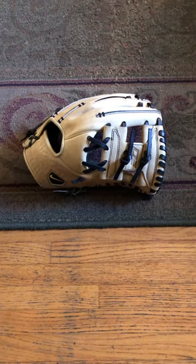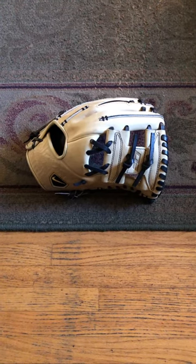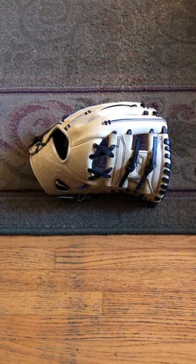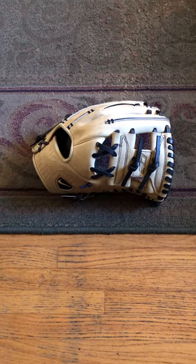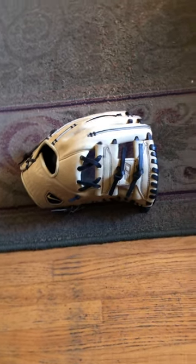Alright guys, I'm going to go ahead and bring you round 2 here today, we'll see how this goes. The other day I asked on my story if anybody wanted to see any glove in particular, and somebody responded that they wanted to see my latest pickup, the Diamond Leap Pro 2. So let's go ahead and jump right into it.